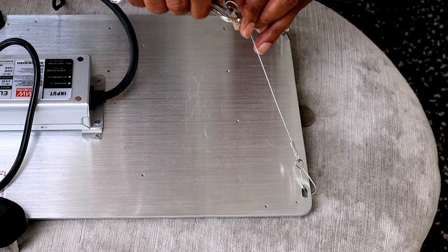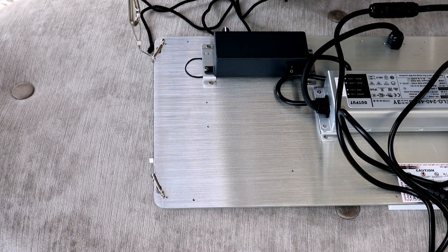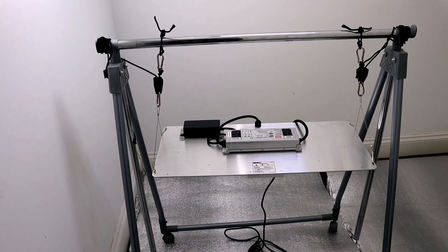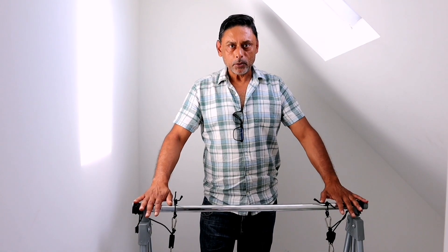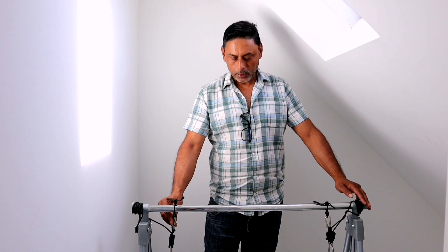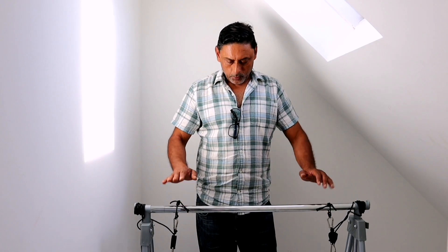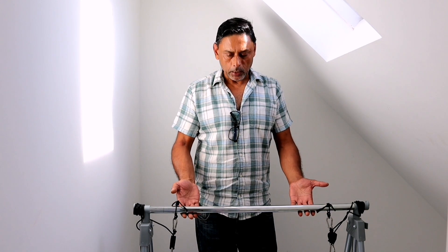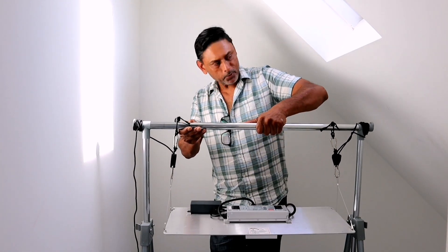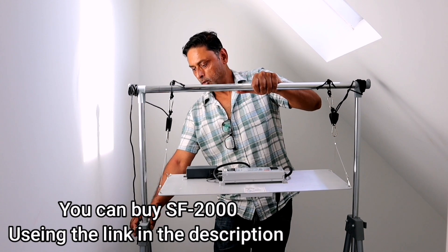Let's click this in - okay, that's one side, and let's click the other side. So we got the SF2000 hung onto our clothes rail. We simply tied a string onto the ropes to hang the SF2000 grow light. This is too low, so we're going to raise the grow light to about two feet above the plants. We'll raise it up to about here and then put the lock on to the side.